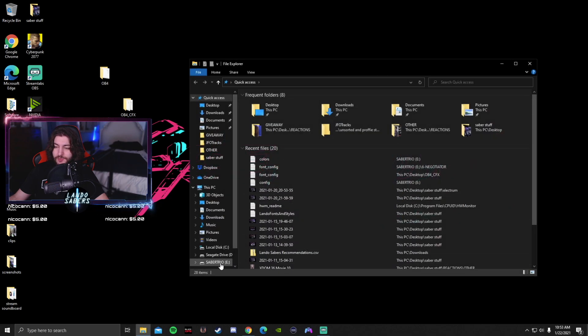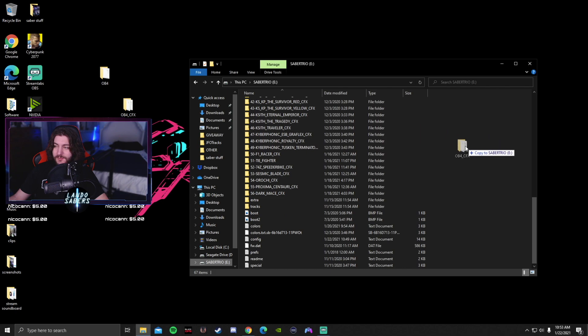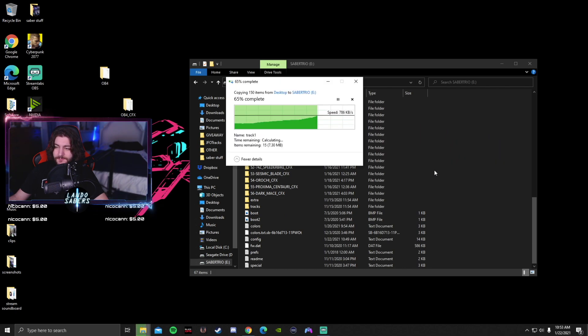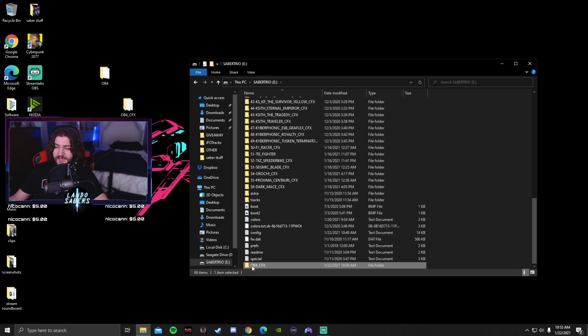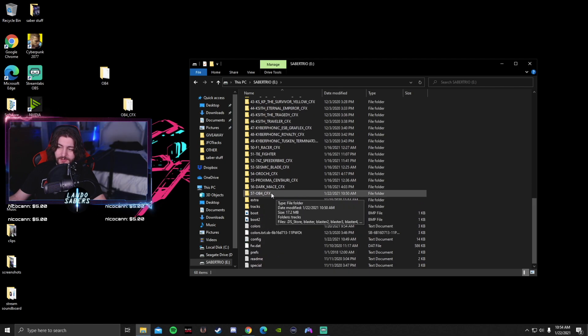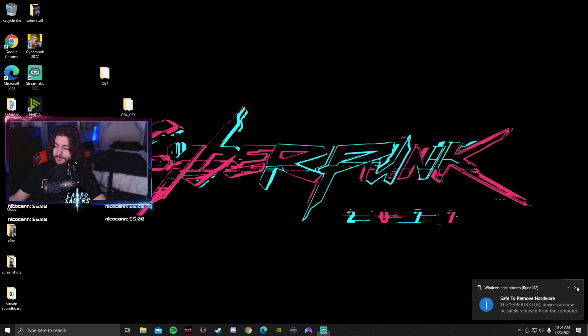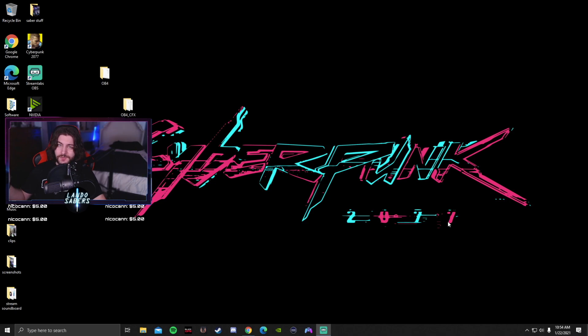I'm going to go back to my Sabertrio micro SD card and add this. It has to be named 57 dash — 57 OB4 CFX. Now I'll eject the micro SD card and put it back in the saber, and I'll show you that it's now working.